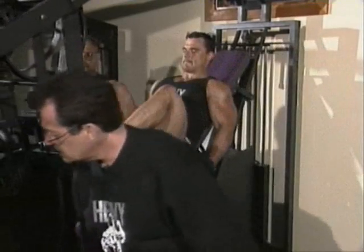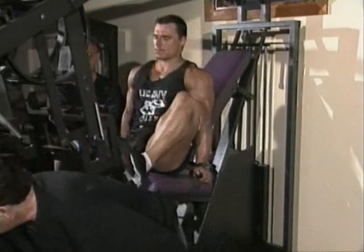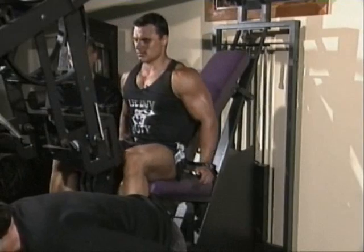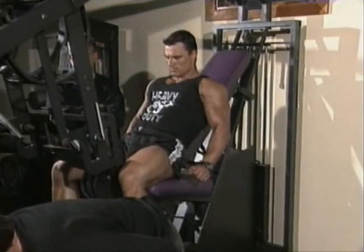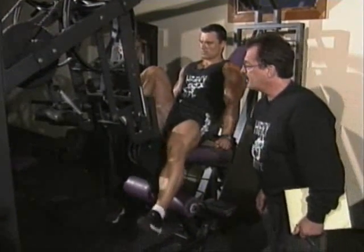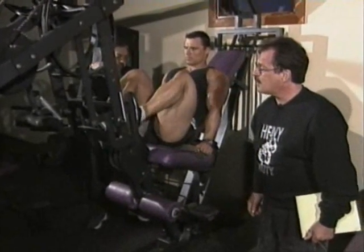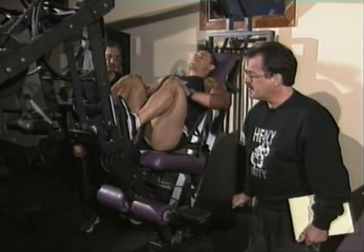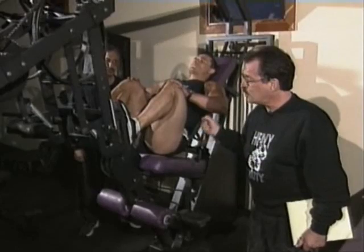Marcus has, as you can see, tremendous legs. They are very strong. Let's have you do a second warm-up, getting his legs ready for that very intense set that will follow the leg extension — the isolation exercise that will fire off the quads.